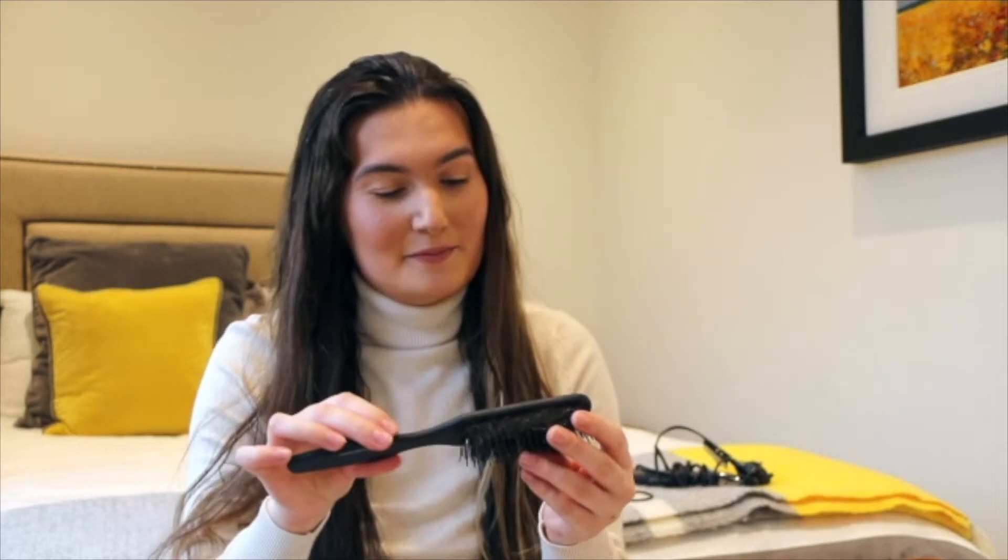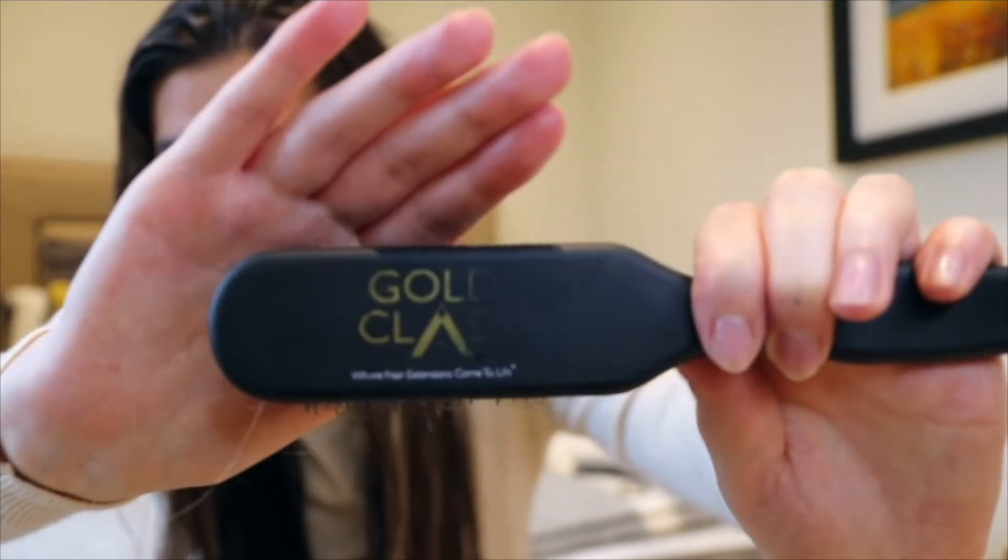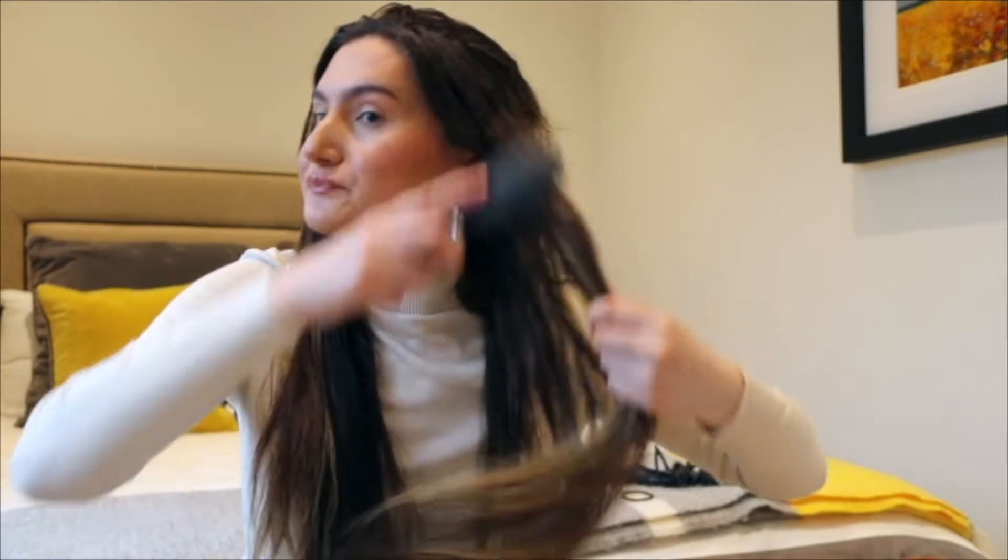For brushes, I've got this Gold Class brush which is amazing for extensions, and then a regular brush I grabbed from Superdrug. I'm going to use the Superdrug one and just brush all through my ends first, working my way up. Then I'm going in with the normal barrel to blow dry my roots, making sure the hair is about 70 to 80 percent dry before going in with the barrels.